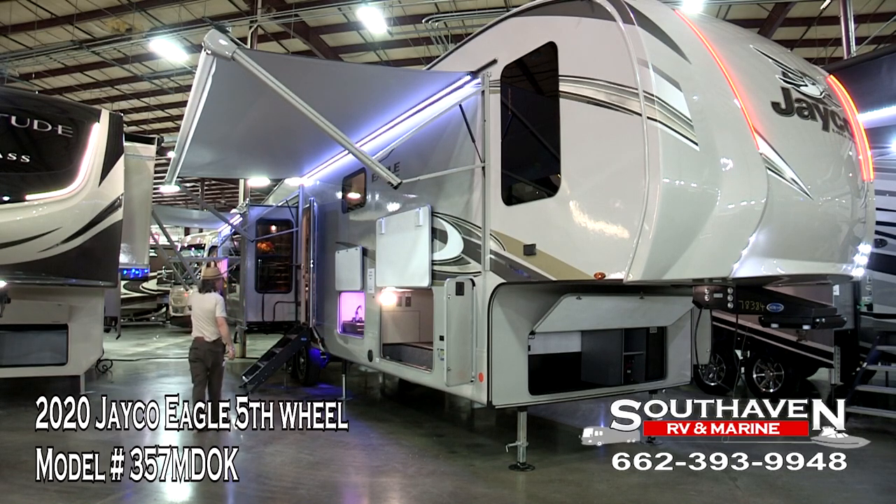Over on your slide room here, we have a 10-foot-six awning, which is going to give you over 30 feet of patio space. So if you're out here drinking Mama's Sweet Tea, you've got plenty of shade.